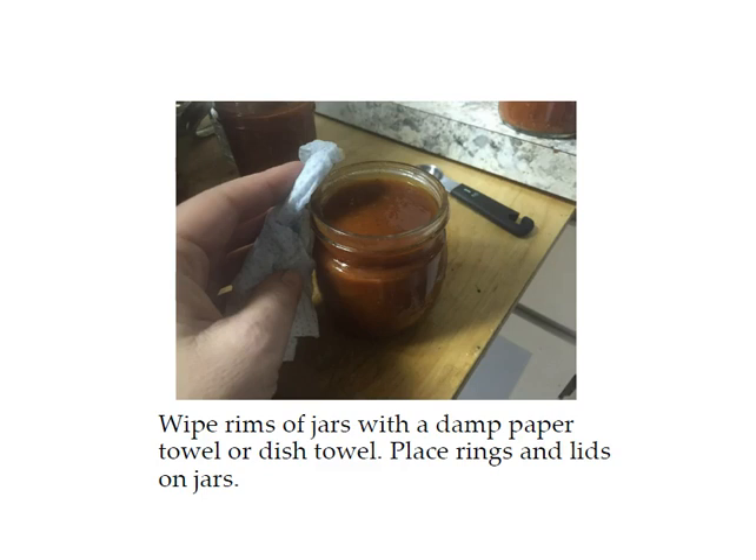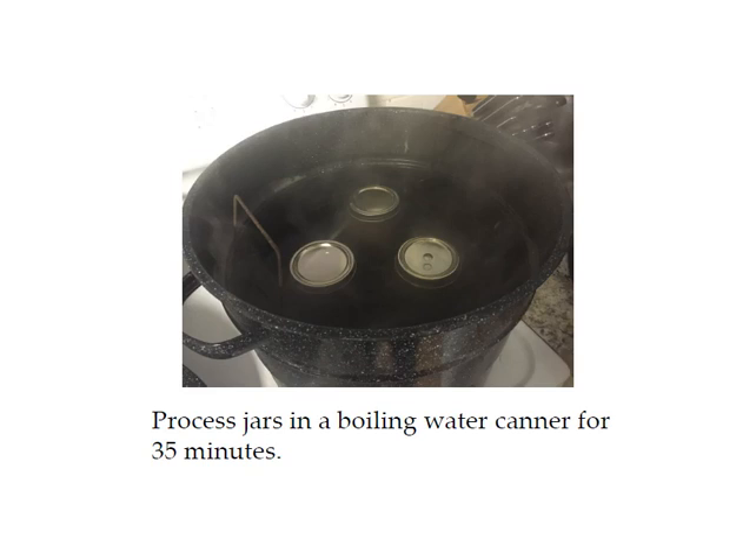Place your rings and lids on the jars — just finger tight, you don't want them super tight. Next, put the jars in the canner making sure there's an inch of water above the jars; add more water if there's not. If the water isn't boiling yet when you put the jars in, that's okay — just heat it up until it's boiling and start timing as soon as it starts boiling. You want it to boil for 35 minutes. This time is for altitudes of a thousand feet or below. If you live above a thousand feet in elevation you'll need to increase your processing time, and there's an altitude adjustment chart in your course materials to help with that.